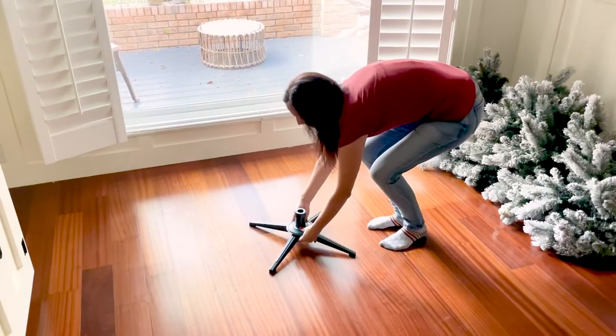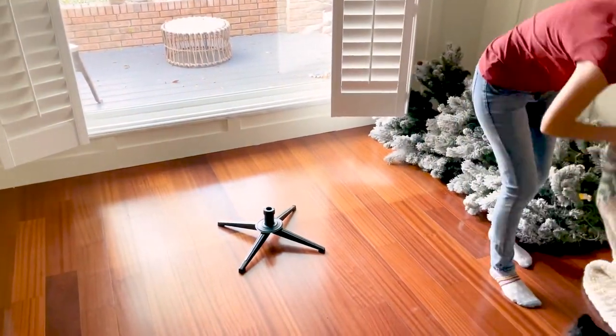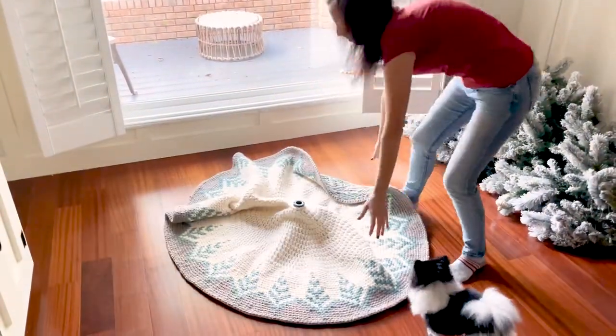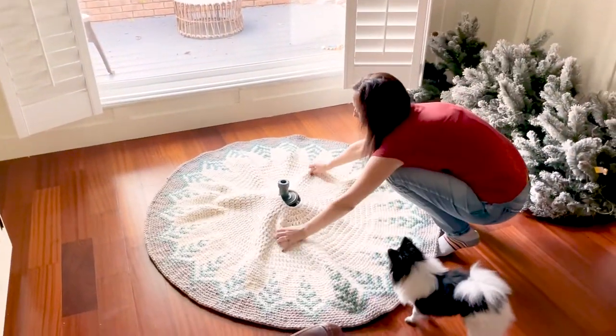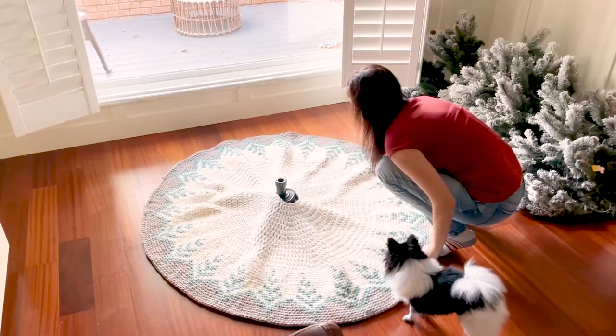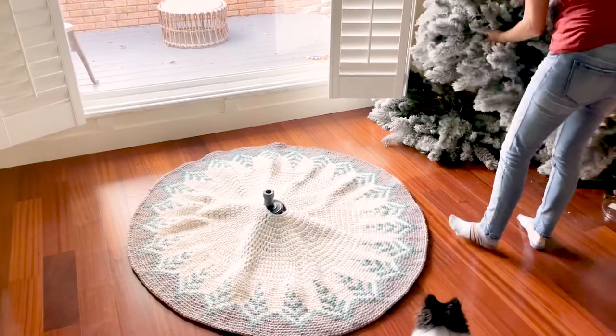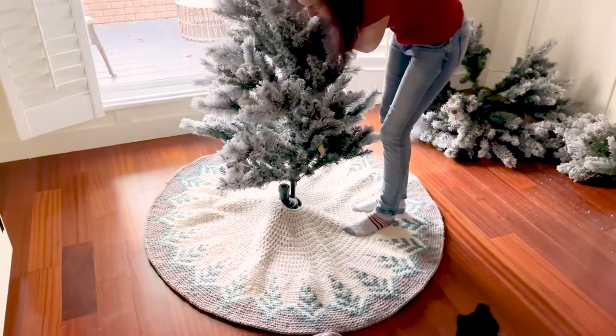A quick note on using this tree skirt: it's wise to place the base of your tree first, then the tree skirt, and then continue to put your tree up. This pattern does not have an opening for the tree skirt due to the type of stitches used, so be sure to plan accordingly when placing your Christmas tree.